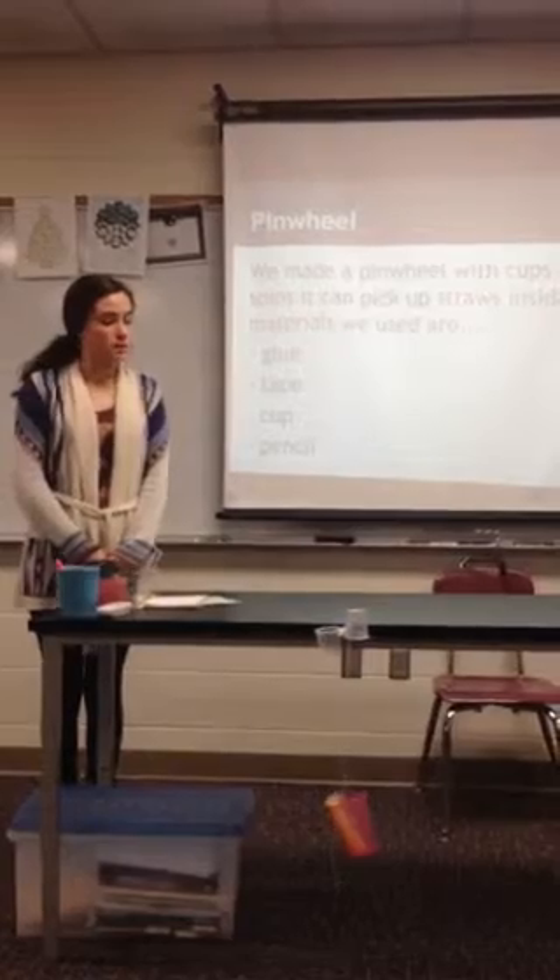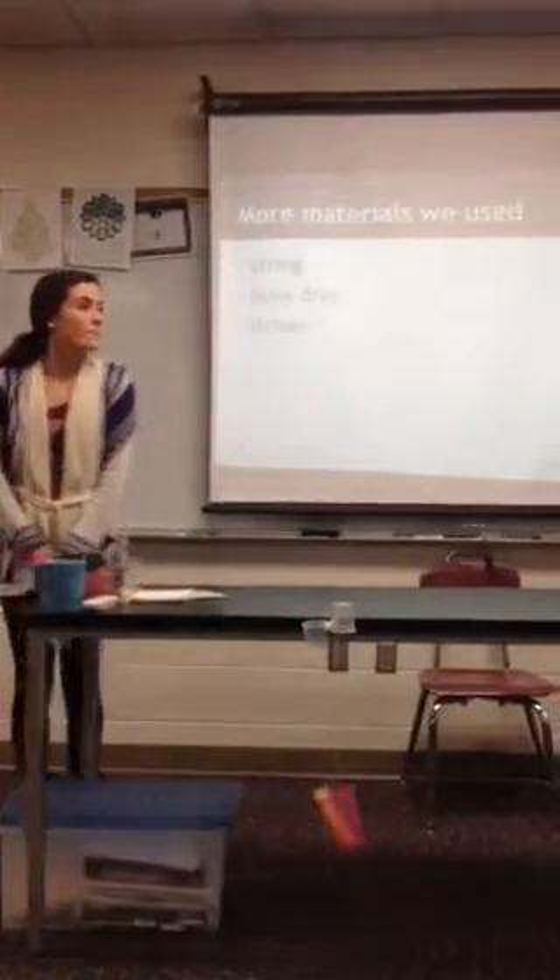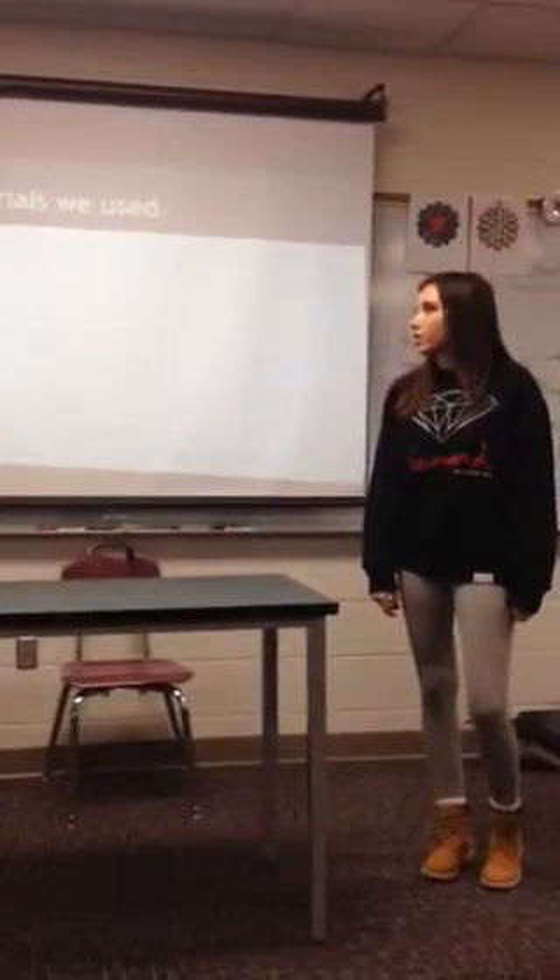For materials, we use the glue, tape, cups, and a pencil. We also use our string, a blow dryer, and straws.